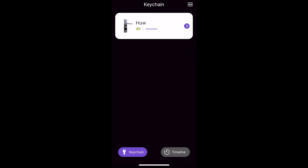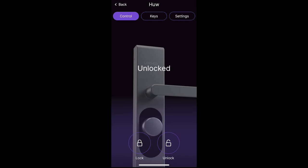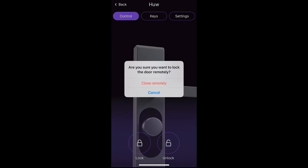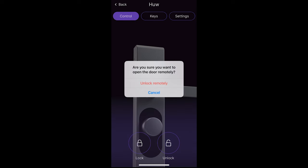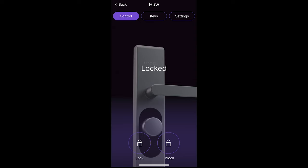Setting up the lock on the app is really simple, and once you've set it up it's easy to understand. I'm always slightly underwhelmed by smart lock apps since all they really do is unlock and lock a door, but this one does have a few more features. I was really impressed by the low latency — commands were very quick, and as soon as you press the button the action was taking place.